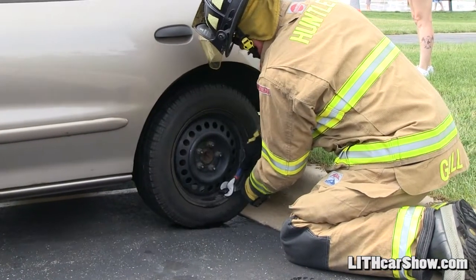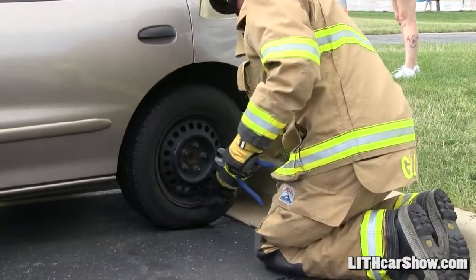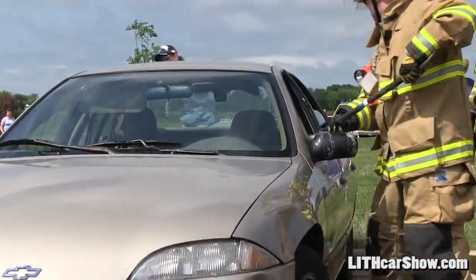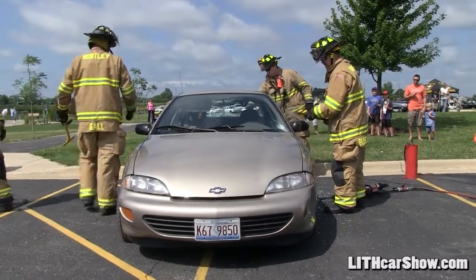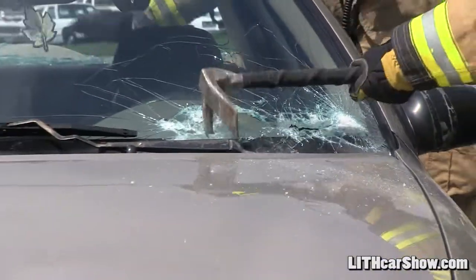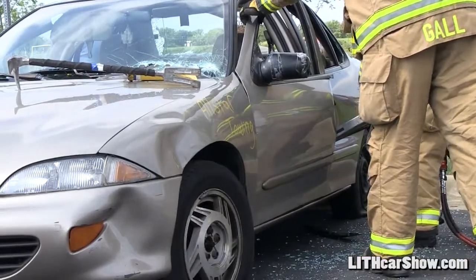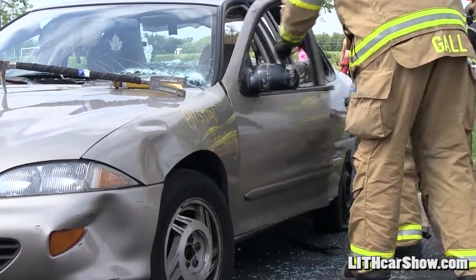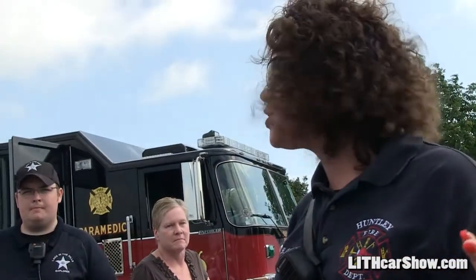I'm going to pop up the doors real fast. What they're doing right now is just demonstrating another way to take the door off.